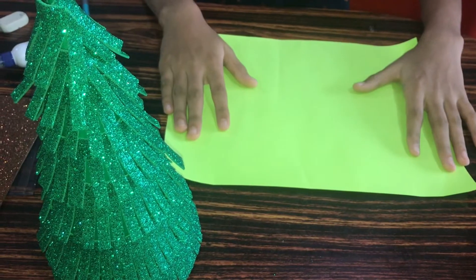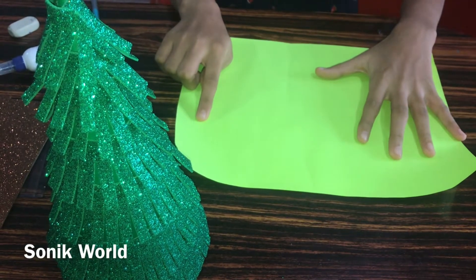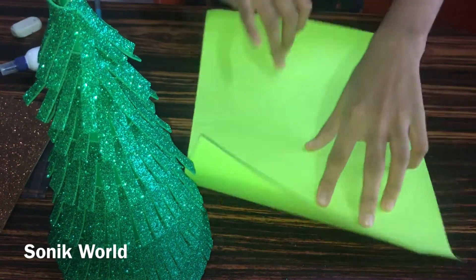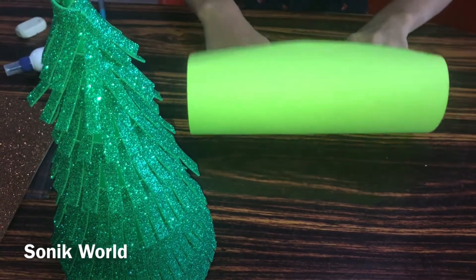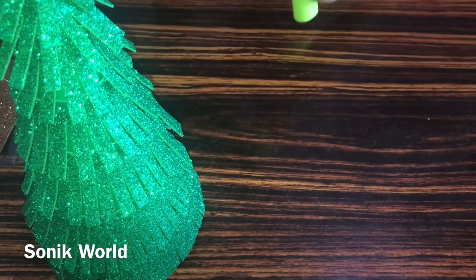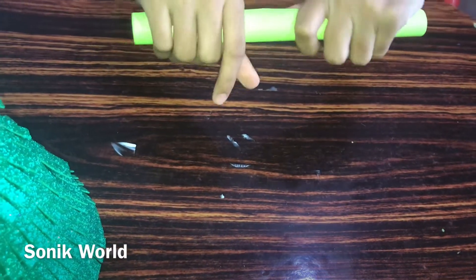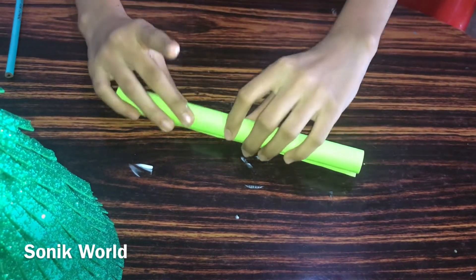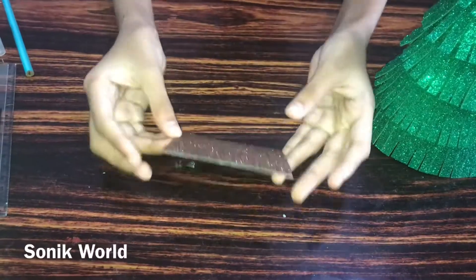Now we need to take any color paper — if you don't have brown color foam glitter sheet you can also use brown color paper. You need to roll this into a stick like this, and now we need to stick it. You can hold it until it's dry or just keep it aside.